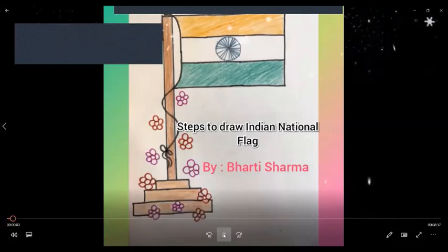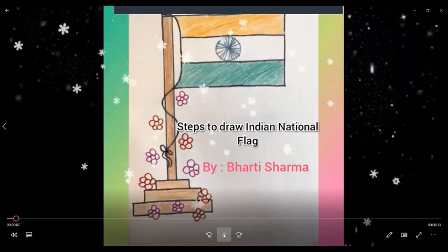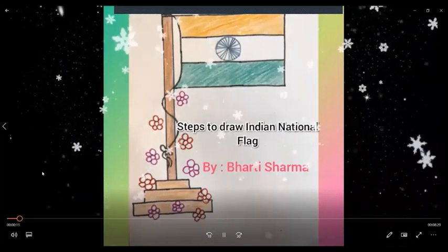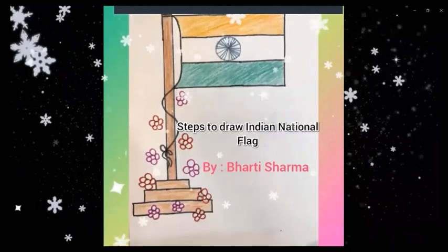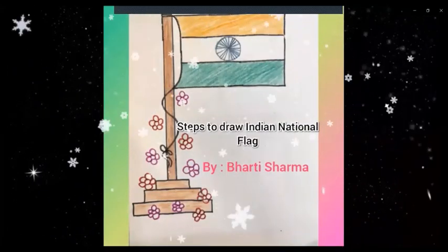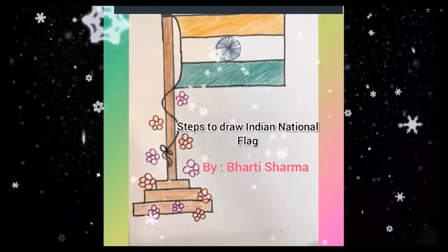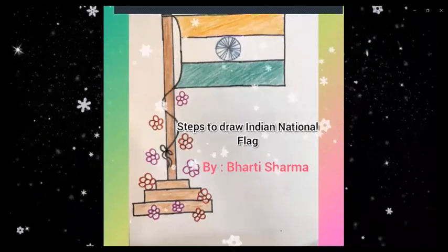Hello kids! Today we will learn to make India's national flag. As you all know, our Indian national flag is called Tiranga, as it has three basic colors: saffron, white, and green. It also has the Ashoka Chakra in between with 24 spokes in navy blue color. Keeping all this in mind, we will draw our national flag today.